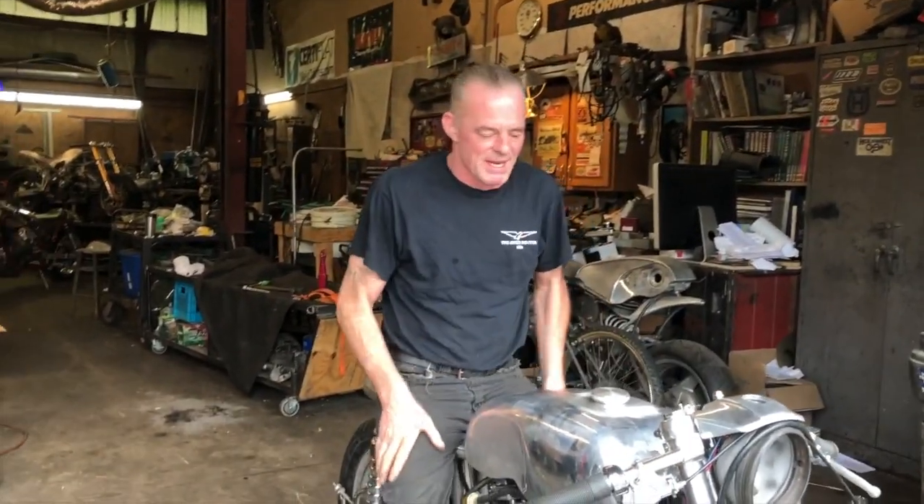We've been trying to get it so we can test ride this thing so I can tear it down and polish it. That's why I like to do things — build the whole bike, ride it, make sure everything works, and then take it apart, polish, powder coat, whatever else you have to do.